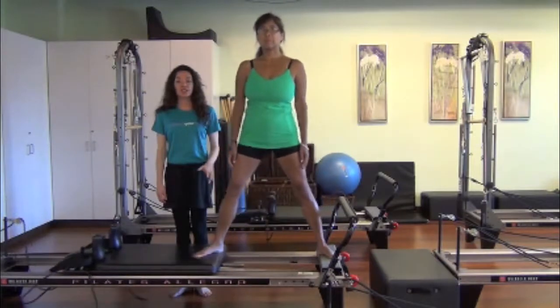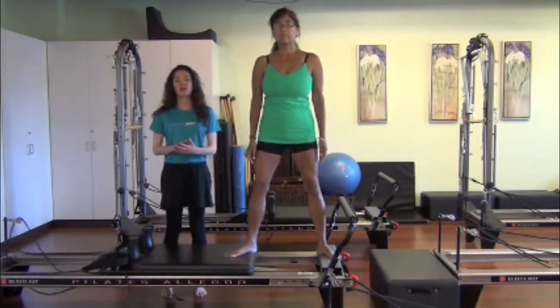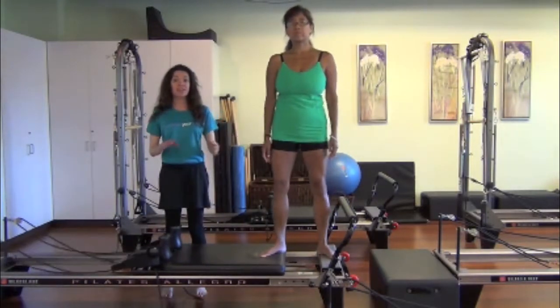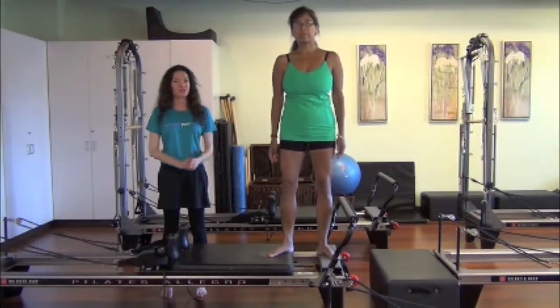These muscles attend to our walking and running steps. As you walk and run, those same rotator muscles — glute medius muscles — and backs help to cushion your landing. So this is an important exercise.